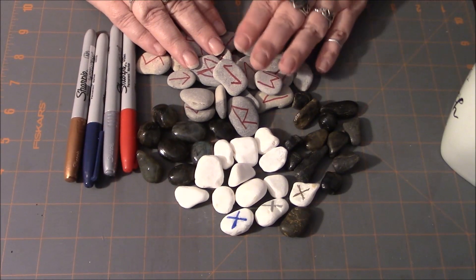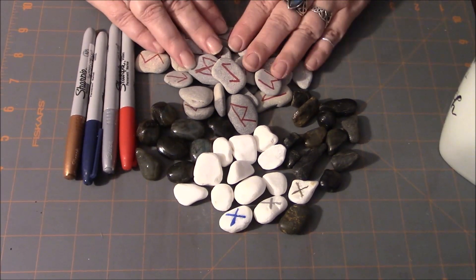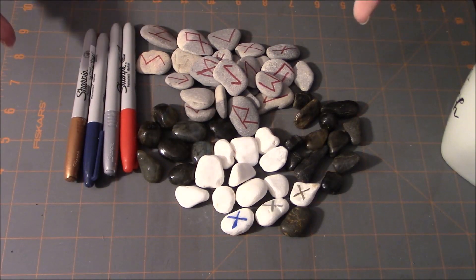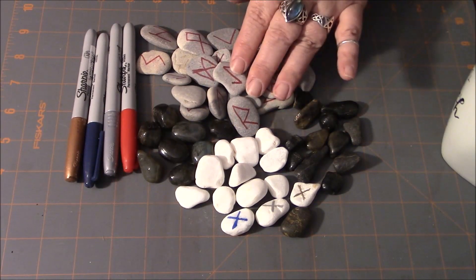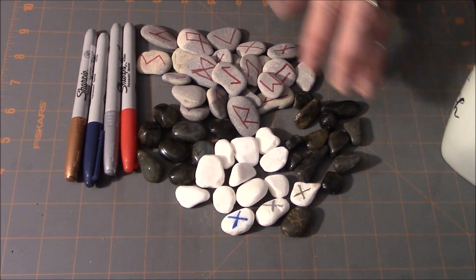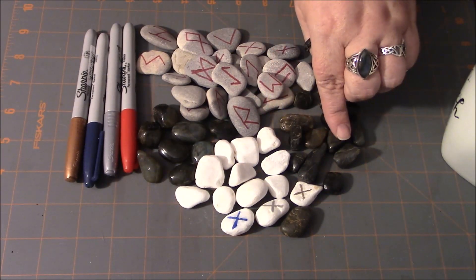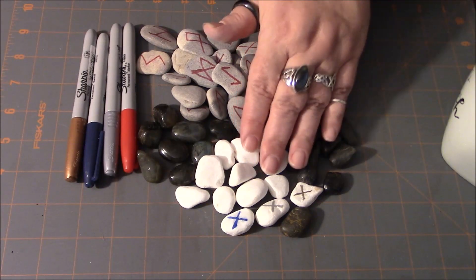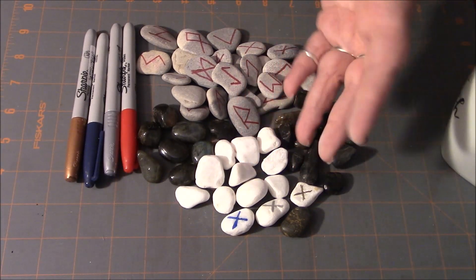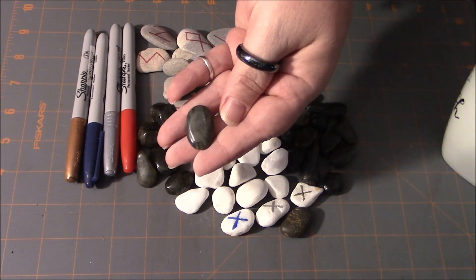You've actually gone out and hand selected them. I would suggest that in a case like this, if you wanted to go this route, ask the spirit of the stones — do you want to work with me as a set of runes? — and get a yes or no before collecting them and bringing them home. That's what I did with this set. You could kind of do the same even when selecting your bags of decorative stones — maybe ask the package in general.